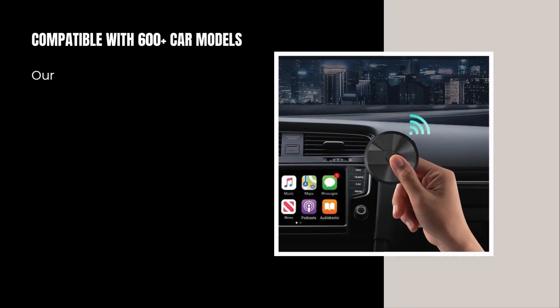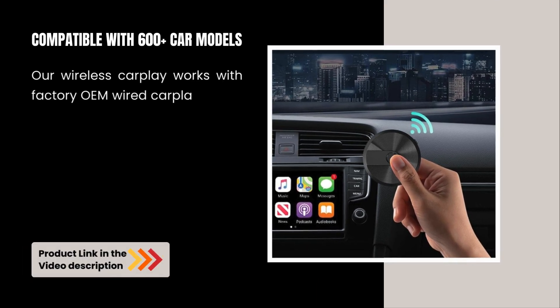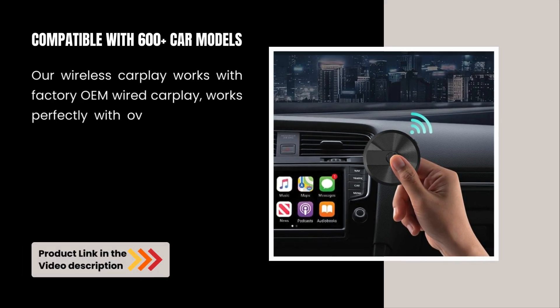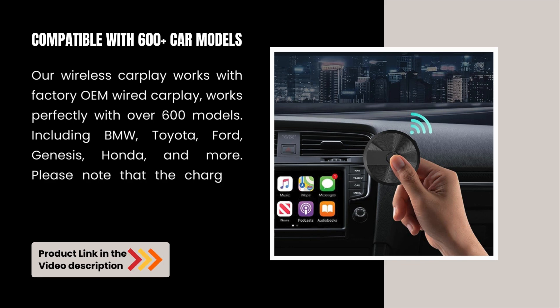Compatible with 600-plus car models, our Wireless CarPlay works with factory OEM wired CarPlay, works perfectly with over 600 models, including BMW, Toyota, Ford, Genesis, Honda, and more.